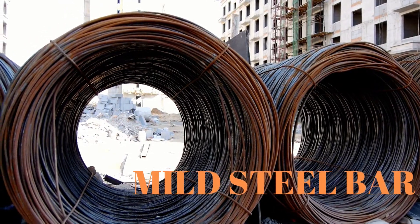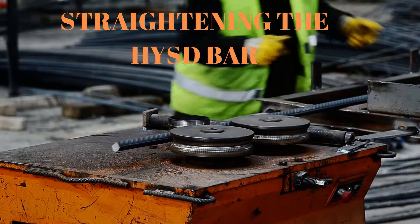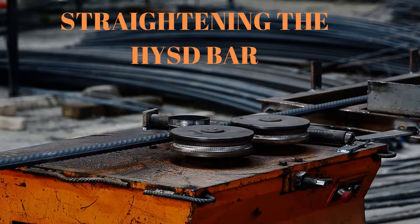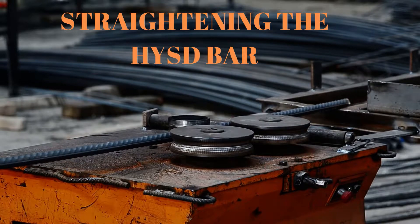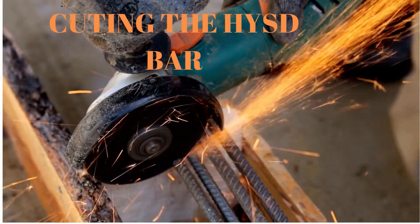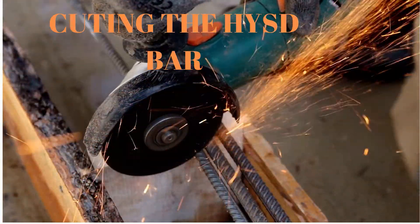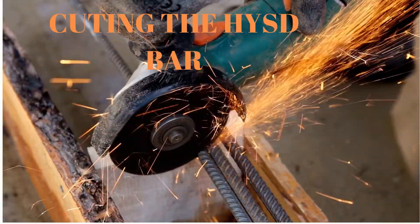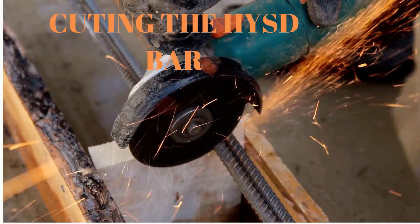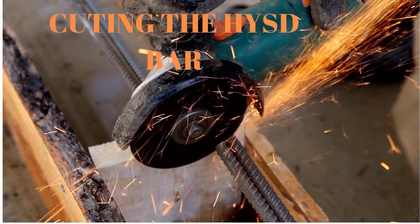These rods are manufactured in long lengths and can be cut quickly and bent easily without damage. Deformed bars are rods of steel provided with lugs, ribs or deformation on the surface of the bar. These bars minimize slippage in concrete and increase the bond between the two materials. Deformed bars have more tensile stress than that of mild steel plain bars.